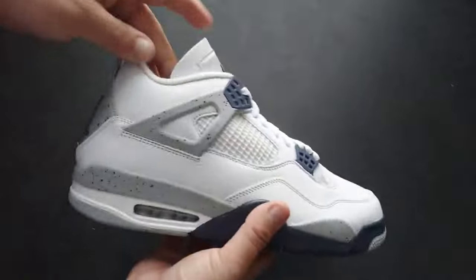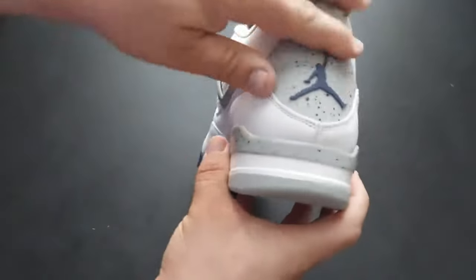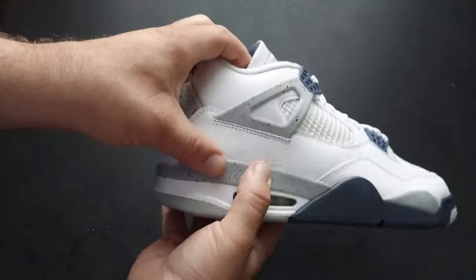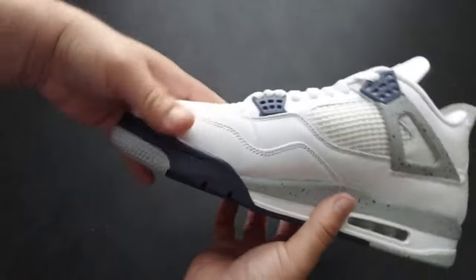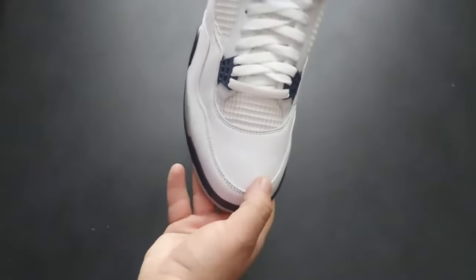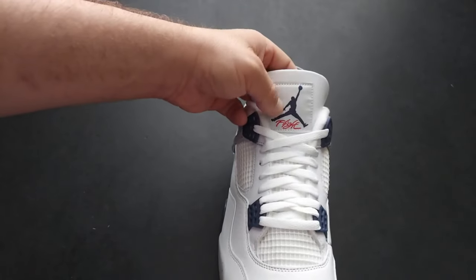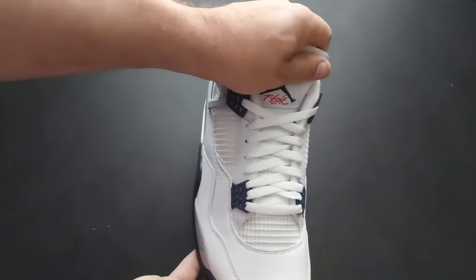Same netting on the tongue, and on the back you got the Jumpman — that's a rubber piece. This part here is more like a leather, this is a rubber, and this is obviously a sole but it's a soft rubber. Got the air bubble in these — the OG air bubble. Then on the insole, very similar to the outsole: you got the netting, all the holes for your laces whichever way you want to lace your shoe. On the front, the toe box is just a clean white toe box.